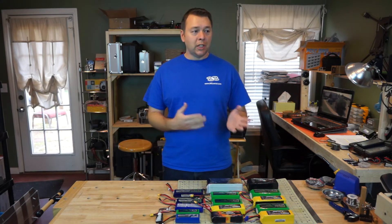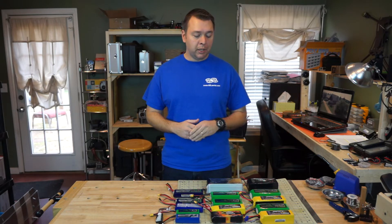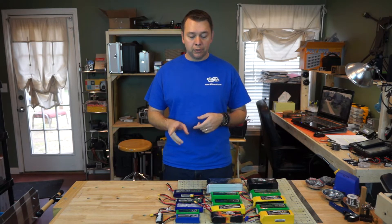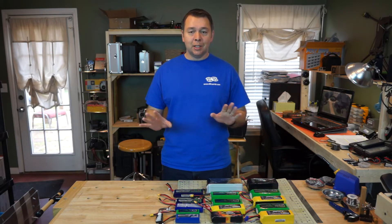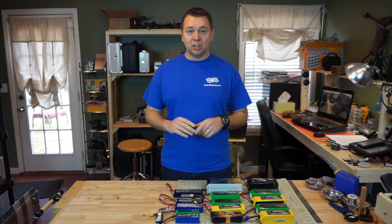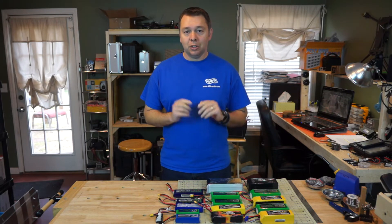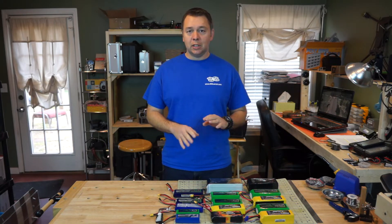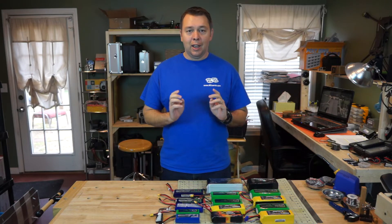With multi-rotors and airplanes, a lot of people pick a voltage and stick with it. But we're going to take a Tarot 650 equipped with some low kV motors, fly it on two different four-cell setups and then step it up to six-cell with the exact same motors, props, and everything, so you can see the increase in flight time and performance. Stay tuned — all the formulas, specs, and aircraft details will be listed in the description.